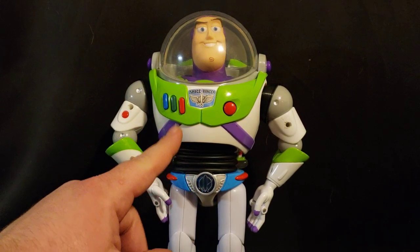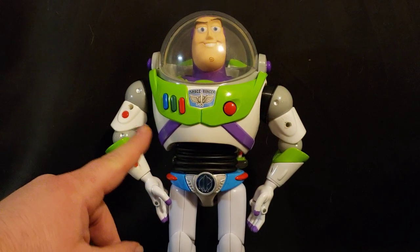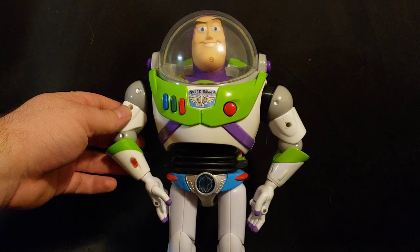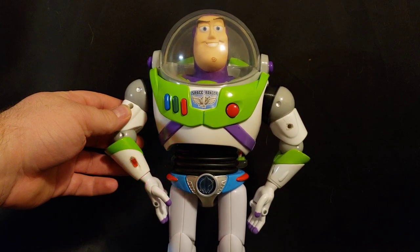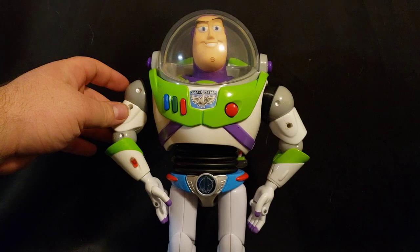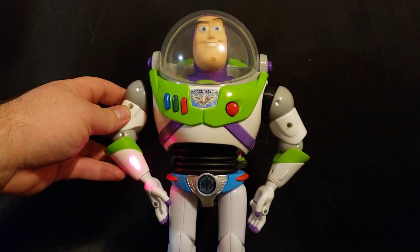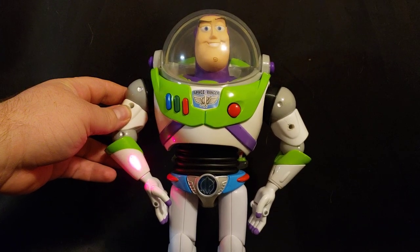The other nice thing about that Buzz Lightyear is it does have the movie accurate laser noise, which I have actually added in. And it still works so that when I first press the button, you hear the noise, and then you can still hold it and use the laser as long as you'd like.